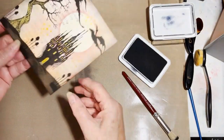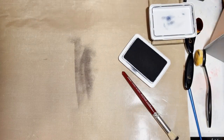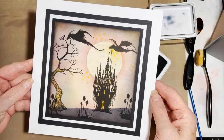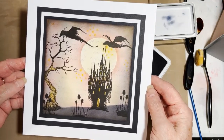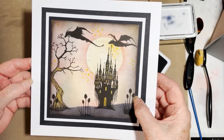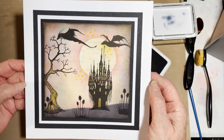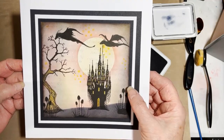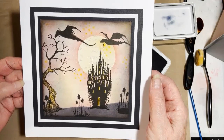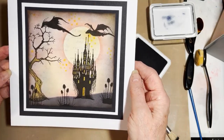And that's our card finished! Then we mount it up. This one is a 13 and a half centimetre square topper, placed on an 8x8 blank card, mounted with black and white backing. Take care, stay safe, and I'll see you soon.